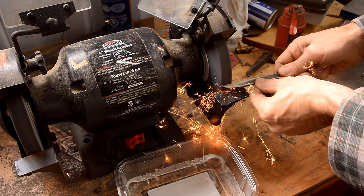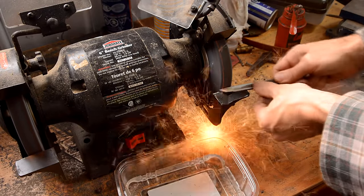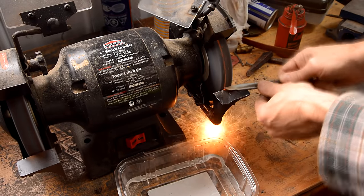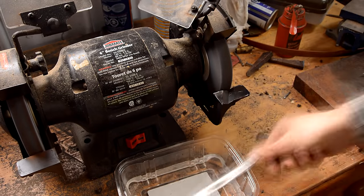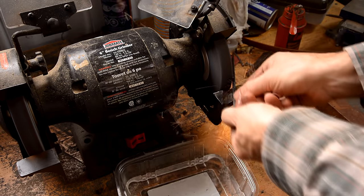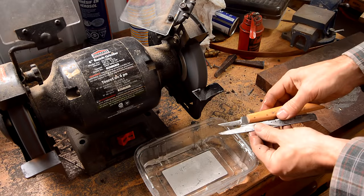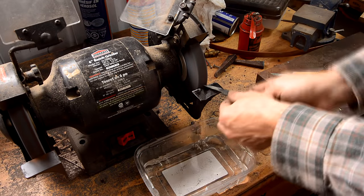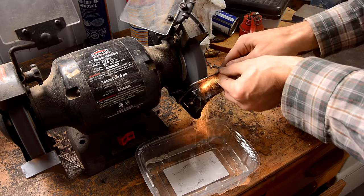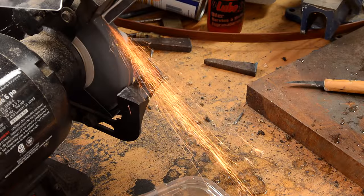The next step is to grind it into roughly a knife shape. I started to wonder if it was really high carbon steel, so I did a quick spark test and I'm pretty sure it is.